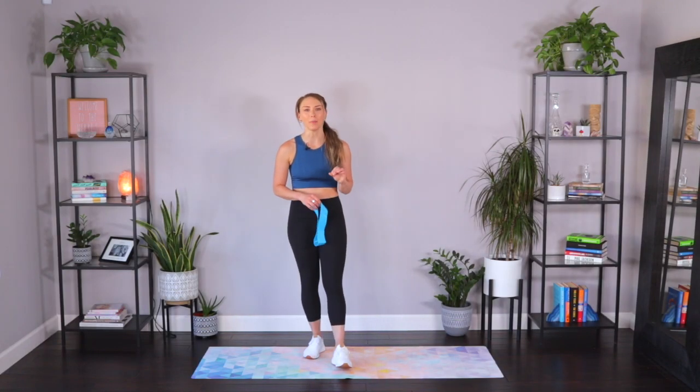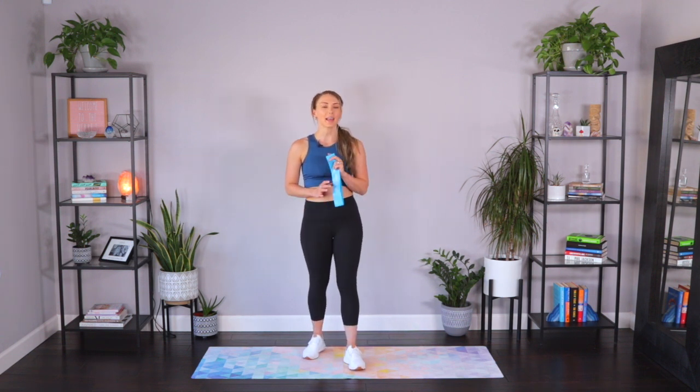Hey ladies, it's Deanna from thelivefitgirl.com and today we have a full-body booty band workout. I know you love these booty band workouts — they are one of my favorites too. So grab your booty band and let's get started. I would recommend a heavier booty band for this workout today.